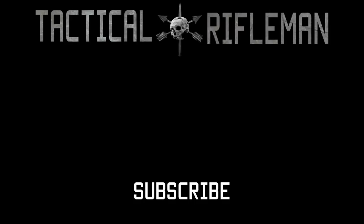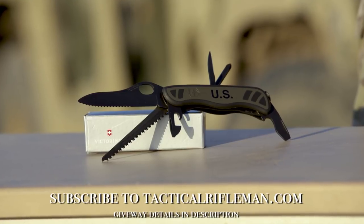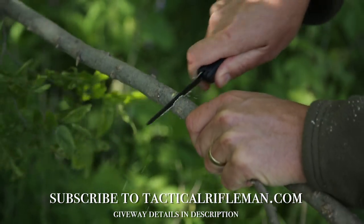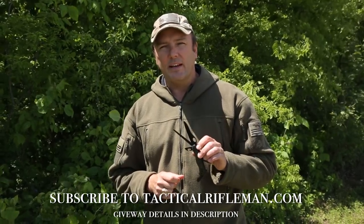If you have any questions or comments, leave them below. If you want to reach out to me, I'll put you in contact with Joe the Knife Guy, and you can get a good inside deal — a special rate for going through Tactical Rifleman. Also, we're going to give one of these brand new combat utility knives away to one of the new subscribers to TacticalRifleman.com. So subscribe, and maybe you'll be that lucky guy. Take care.